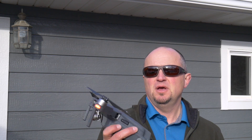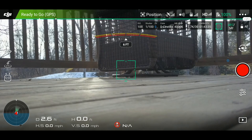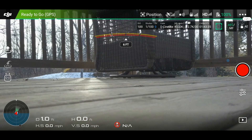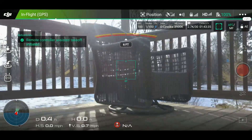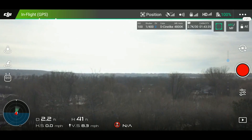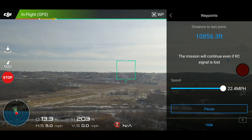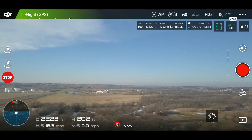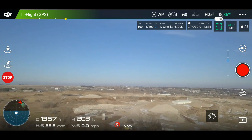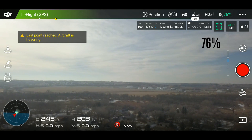So I went ahead and put the original props back on the Mavic Pro. Now I'm going to go ahead and run the waypoint mission. You can see right here we have 100 percent battery. I'm going to put the Mavic up, start the waypoint mission, and we're going to put the speed all the way up to 22.4 miles per hour. Mission complete — and it looks like we are at 76 percent. So let's bring it back down, put the new props on, and see what happens.